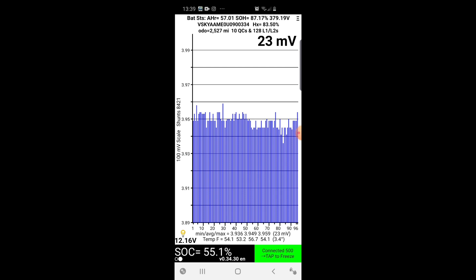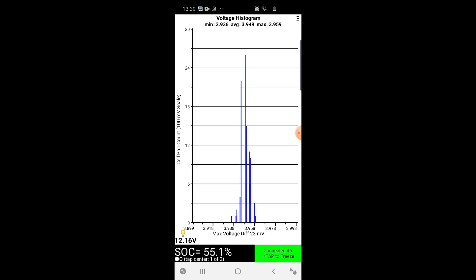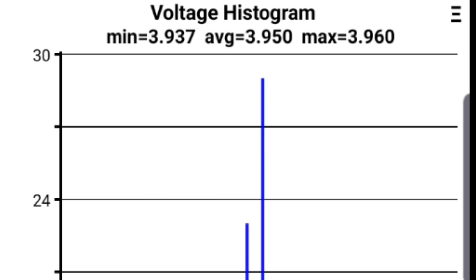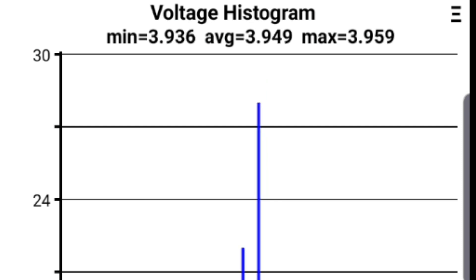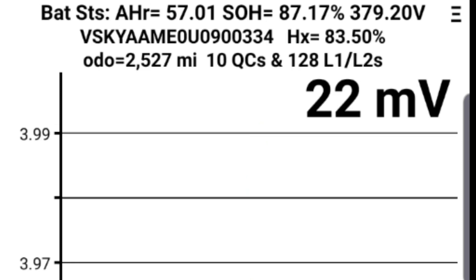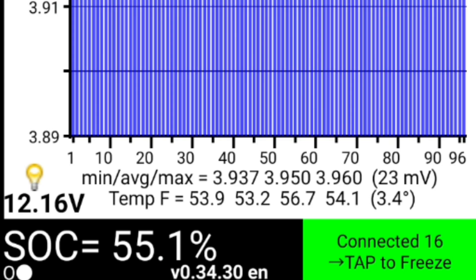There's one cell there at the end that seems to be worse off than the others. The max voltage difference is 23 millivolts, which is not bad at all. The minimum voltage shown is 3.937 volts, the average is 3.939 volts - this is where my charge is at the moment, I'm not fully charged - and max is 3.96 volts. So this is a very well balanced pack. And then at the bottom it tells you your state of charge and shows you the voltage of your main battery.